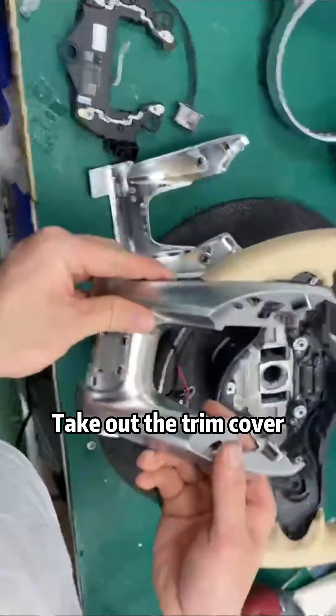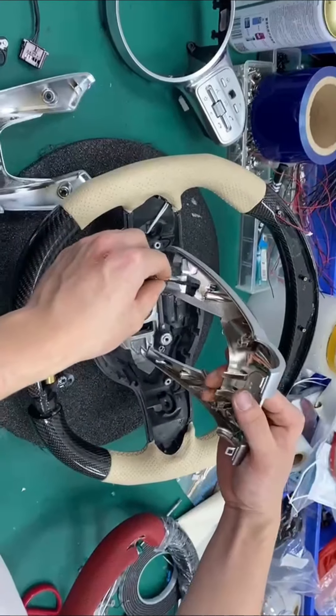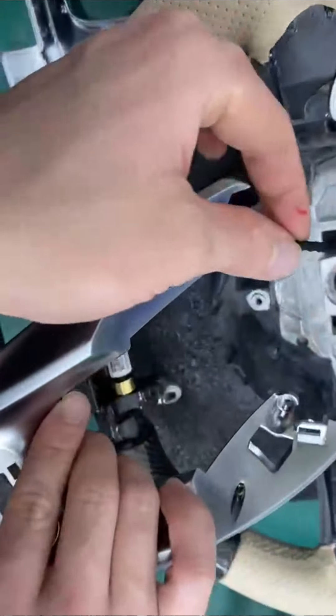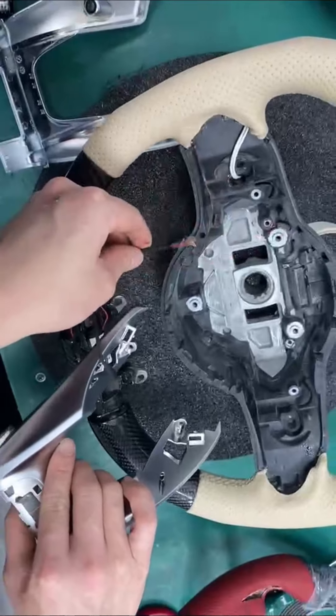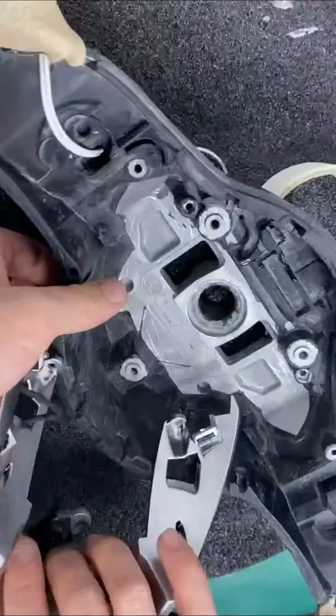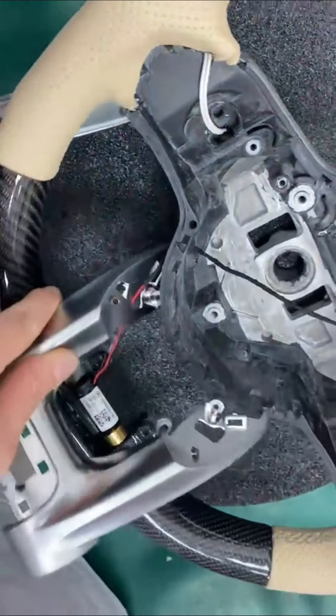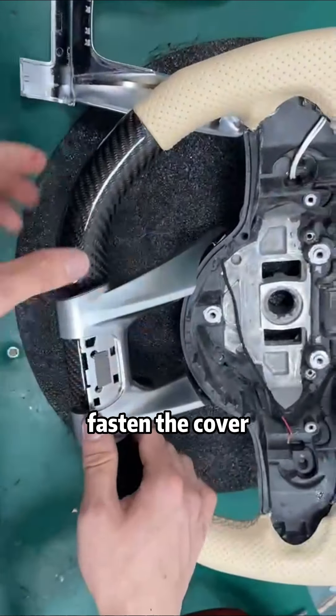Take out the trim cover and thread the wires through. Fasten the cover.